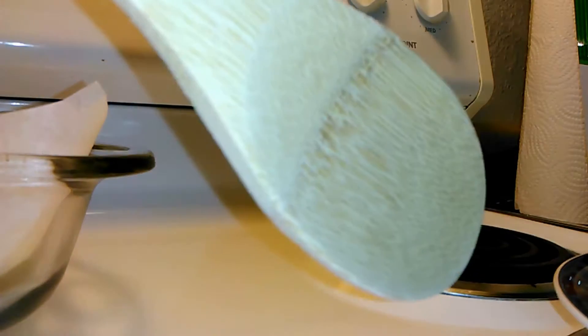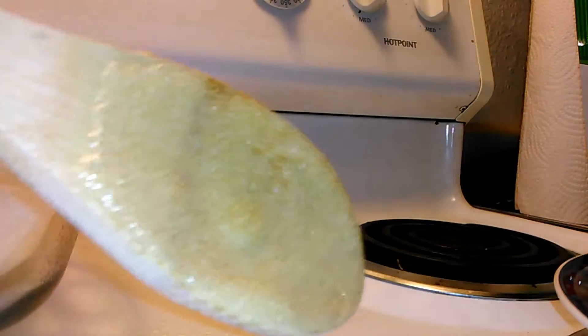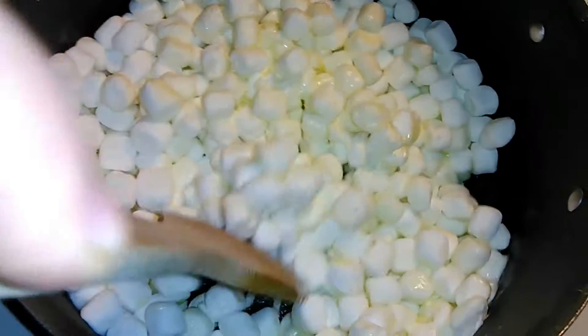Another trick I've learned is to spray your spoon with non-stick spray as well so that the marshmallow doesn't stick to it. We are just going to stir this all together until the marshmallow melts.